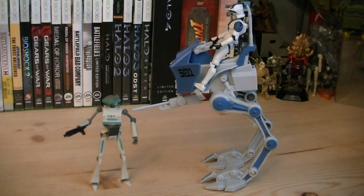So for about $20, even though they're all repaints, the figures still look awesome, and it's always great to have another AT-RT for the collection. So that pretty much does it for this review, hope you guys enjoyed it, and I'll see you all in the next video.